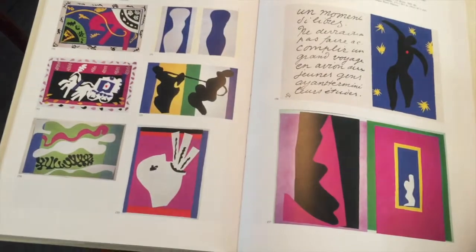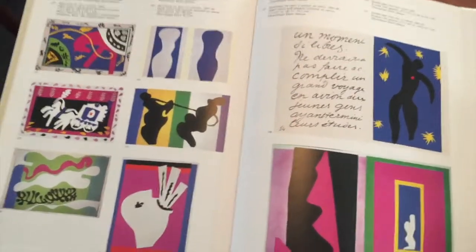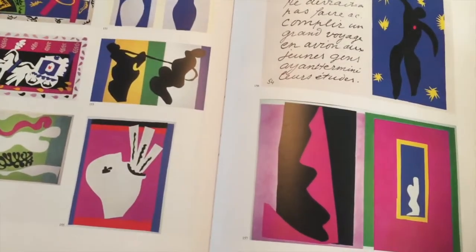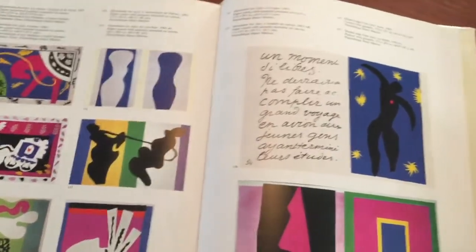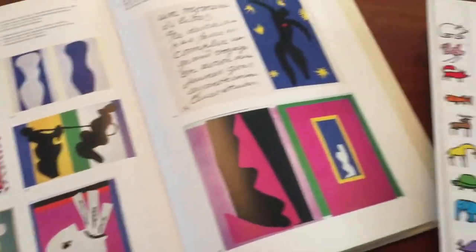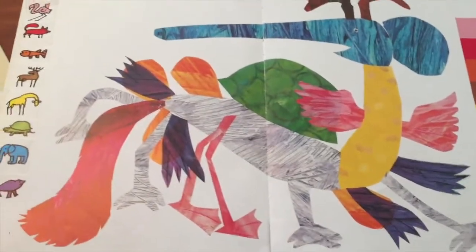So let's go ahead and get started. There are all kinds of different resources that you can get inspiration from. This is a book of Henry Matisse's artwork. In his later years, he did a lot of paper cutouts. And sometimes they were paper cutouts with gouache on top, and sometimes they were just straight up paper cutouts. Another source is the children's book author Eric Carle.